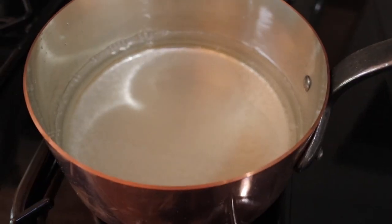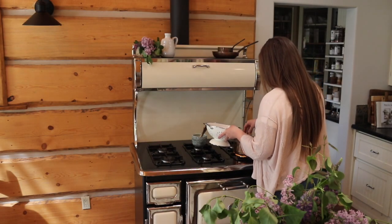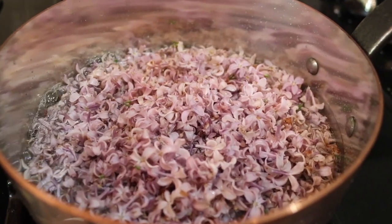For your syrup, you're going to need two cups water, two cups sugar, and four cups florets. First, you want to bring your medium-sized pot or saucepan to a boil, and as it's coming up you're going to dissolve the sugar within that boil. Once all the sugar has been dissolved, turn it down to about medium heat and add your florets.